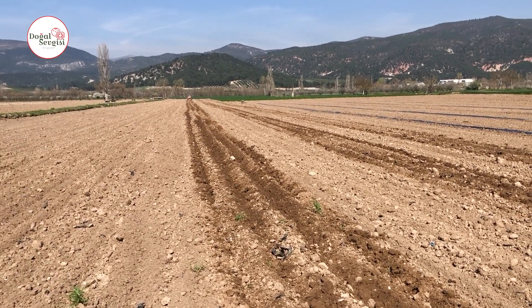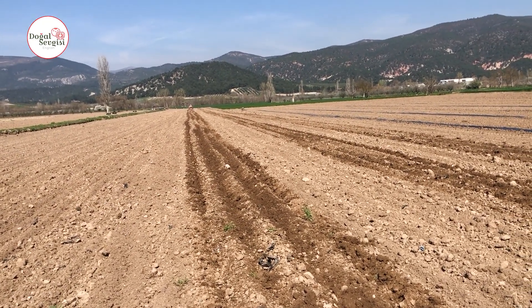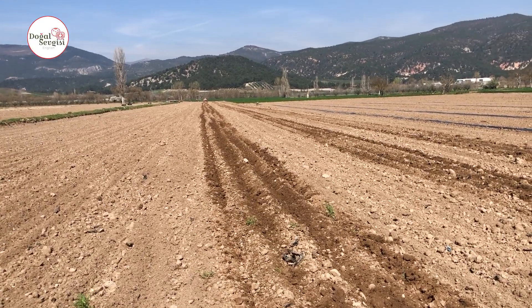Hello everyone, you are all welcome. I'm here with a new video. Today we started to prepare the place where we will plant watermelons.